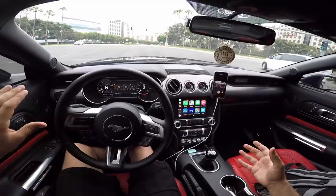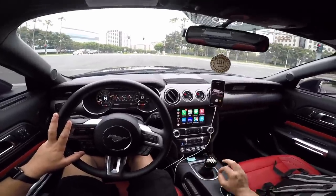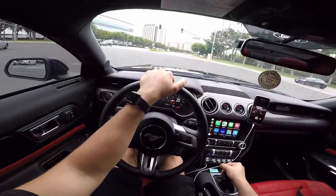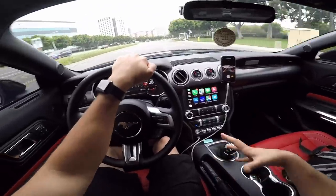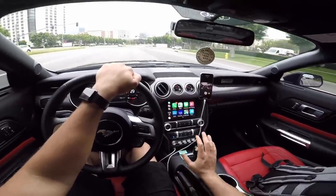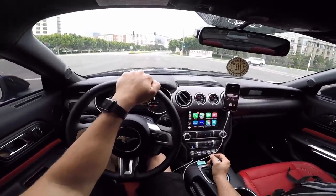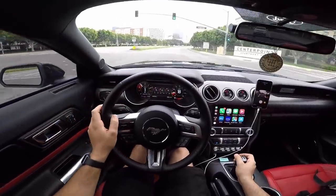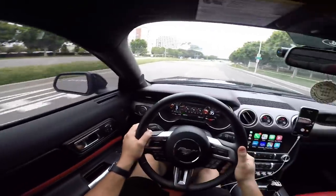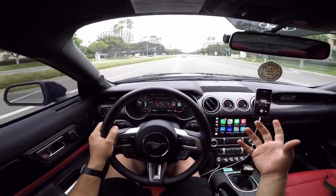Overall it feels very tight, very heavy — I'm really digging it. Over stock, it's a huge improvement. Especially when you're throwing from first to second or second to third, it just goes in so smooth. It blows my mind how much of a difference it's made for this transmission and this car in general. I like the fact that it sits lower — I thought I wouldn't be a fan of that, but this tunnel gives you a perfect resting point for your hand. I can rest my hand here and shift gears very comfortably and precisely every single time.